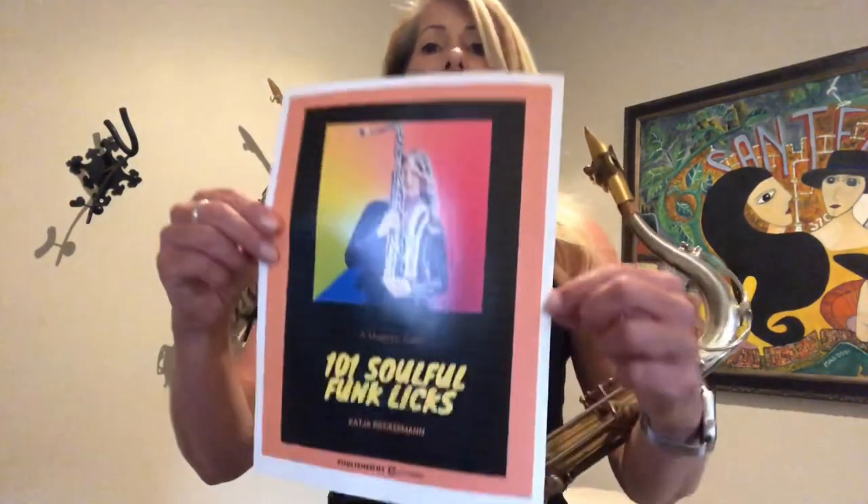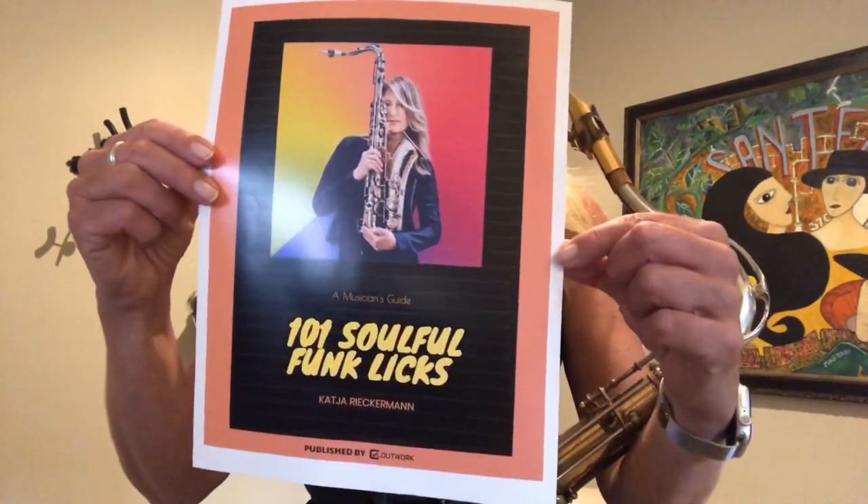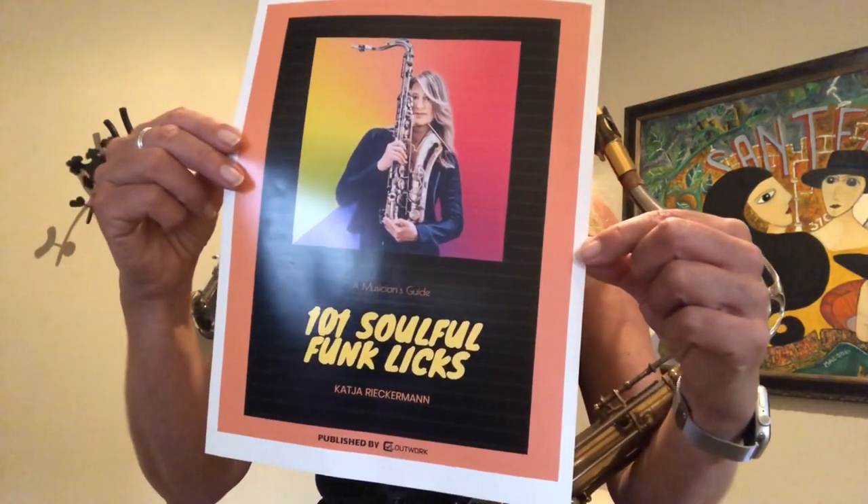Hi everybody! Want to become a more soulful saxophone player? Then you gotta check out my book 101 Soulful Funk Licks. You can order it on my website at katiarickerman.com in the store section.